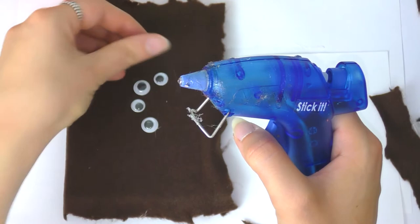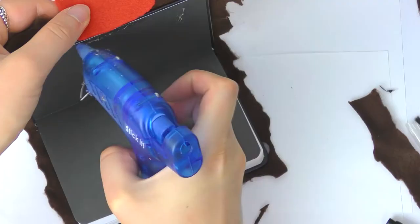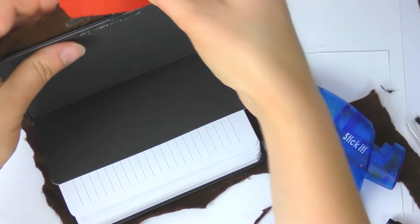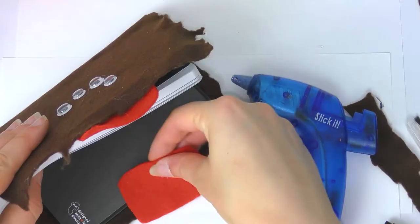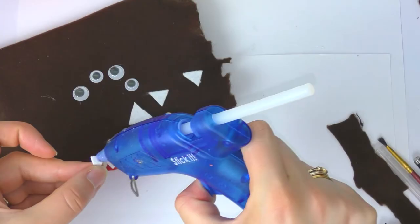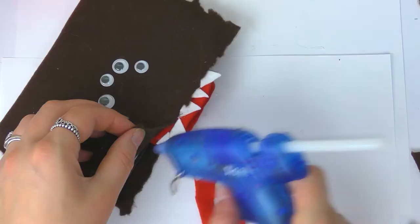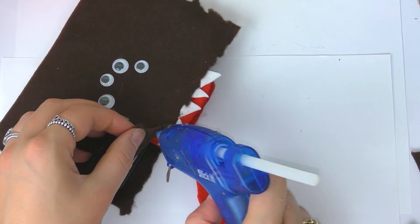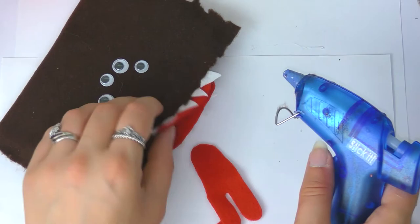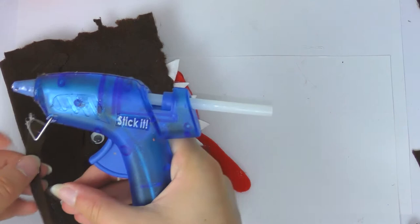Cut two pieces of red felt — one for the top and one for the bottom of your notebook — and use hot glue to fix one piece at the front in the middle and the same at the back. Because this is a monster book it needs teeth, so I cut some little white felt triangles and fixed them to the top and bottom. I made the teeth very uneven because it looks scarier that way. I also cut a piece of red felt into a tongue shape and attached it to the inside of the top, just underneath the mouth. Don't make the tongue too long or it will catch on things.